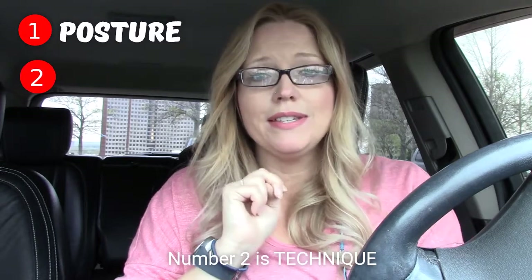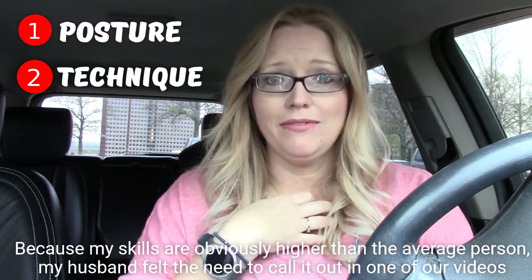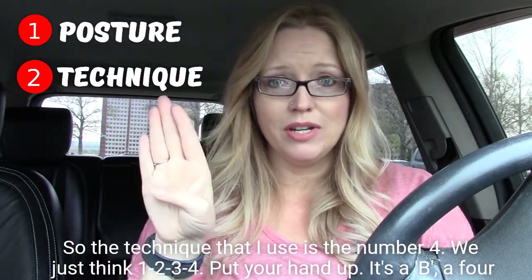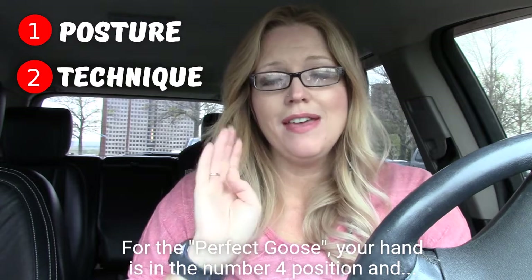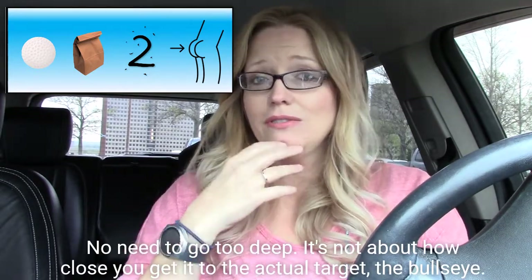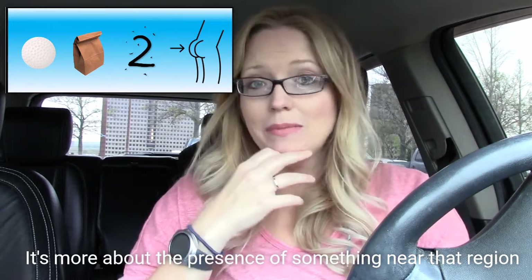Number two is technique. Because my skills are obviously higher than the average person, since my husband felt the need to call it out in one of our videos. The technique that I use is the number four. So think one, two, three, four — put your hand up. It's a four. For the perfect goose, your hand is in the number four position and you go from ball sack to butt crack. No need to go too deep. It's not about how close you get to the actual target, the bullseye. It's more about the presence of something near that region.